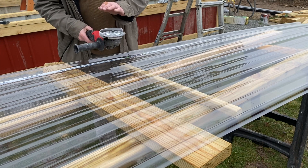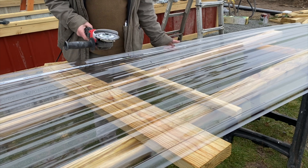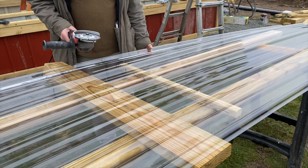We're going to be cutting the panels with a 4½-inch angle grinder with a metal cutting blade — it seems to do pretty good and doesn't chip the material.